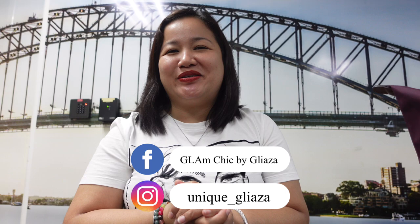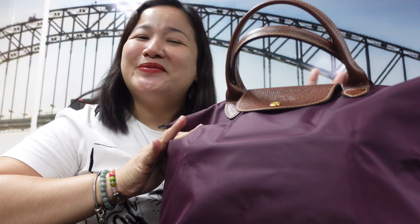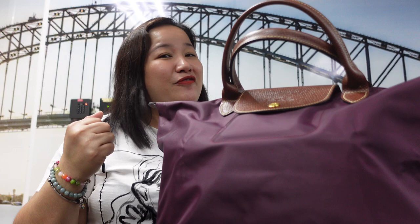Hi everyone, welcome back to my YouTube channel! For today's episode I'll be doing a what's in my bag slash bag review. Thank you to those who recently subscribed — I really appreciate the love and support. If you're new here, welcome! If you find my content interesting, please consider subscribing and hit that bell button so you always get a notification every time I have a new video.